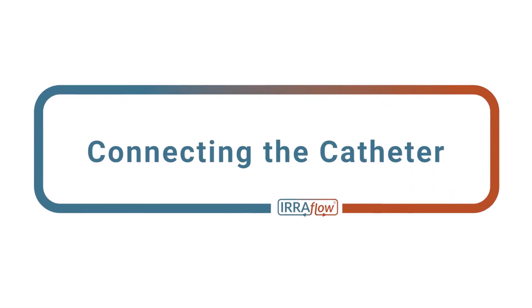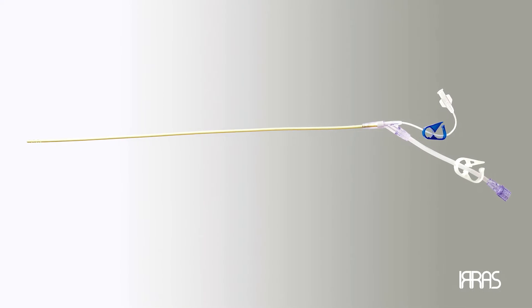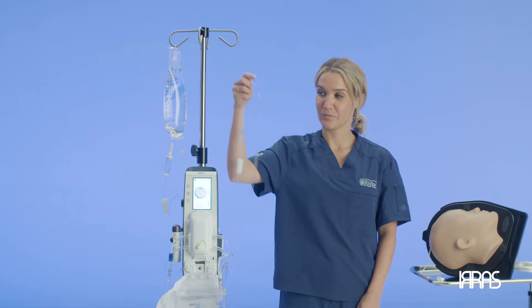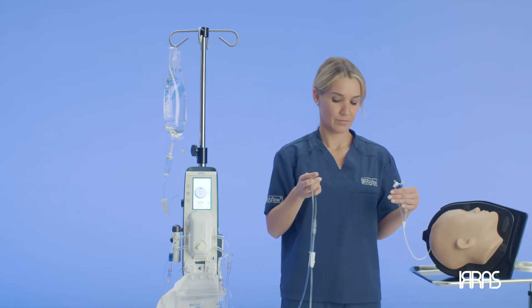Chapter 5: Connecting the catheter. Once the Aeroflow catheter has been safely placed into the desired treatment area, it is now time to connect the Aeroflow dual lumen catheter to the control unit.